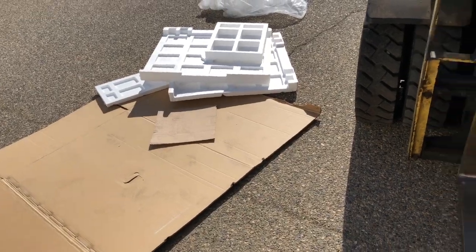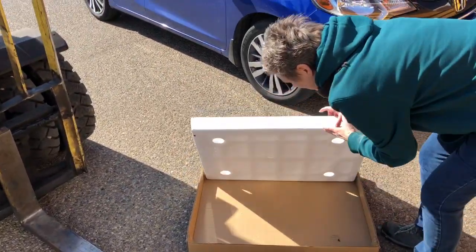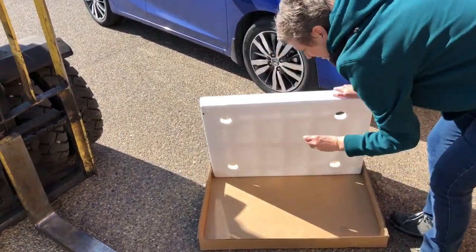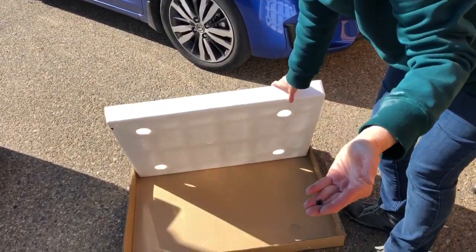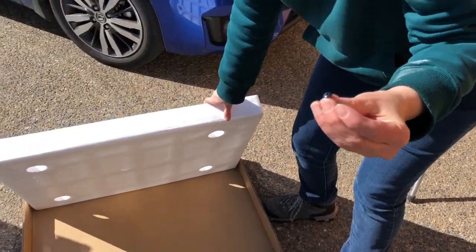Save the flat cardboard but you can throw all the styrofoam in the dumpster. There's a screw — uh oh, that had to come out of somewhere. She's got a screw loose! That's right, we'll find where that goes.